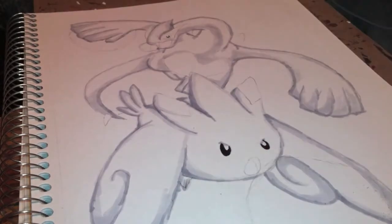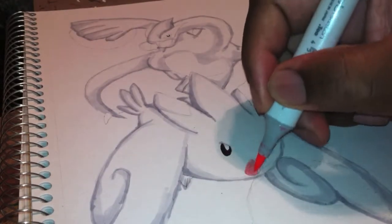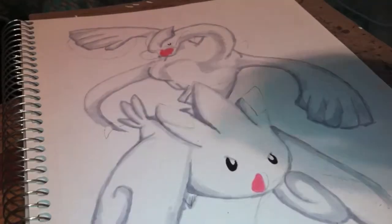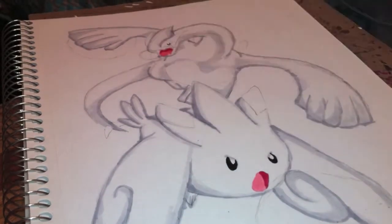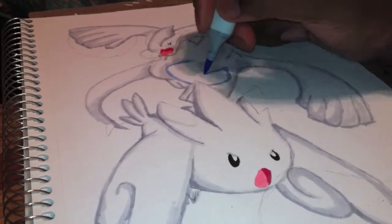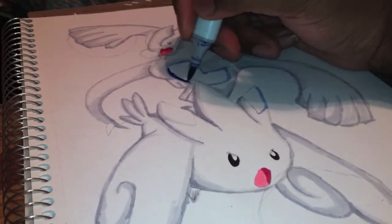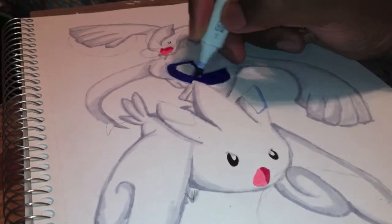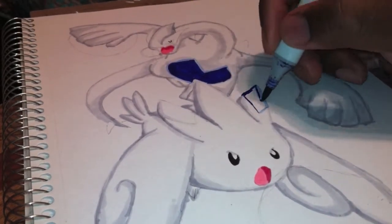As you can see right now I am adding in the color. The colors that I use will be in the description as always, along with how to follow my Instagram and like the Facebook page. You can find me on DeviantArt — I haven't posted many pictures on DeviantArt in a while so I have to get back to doing that.